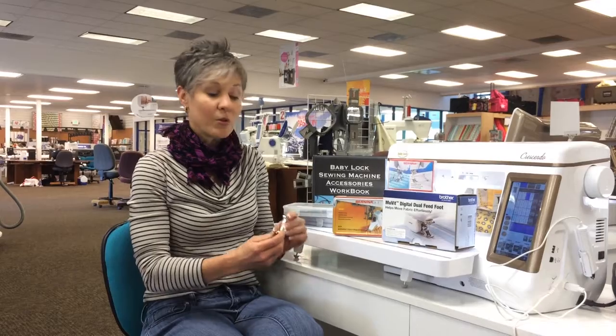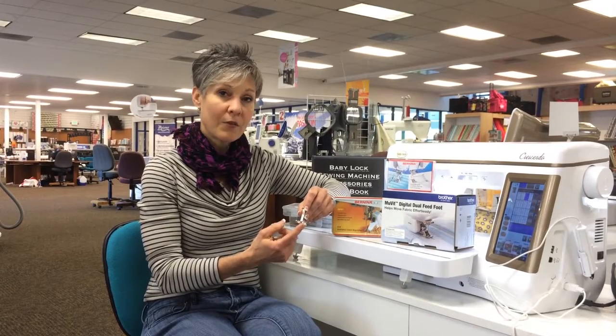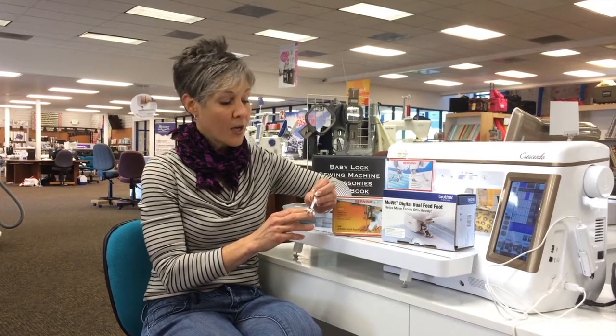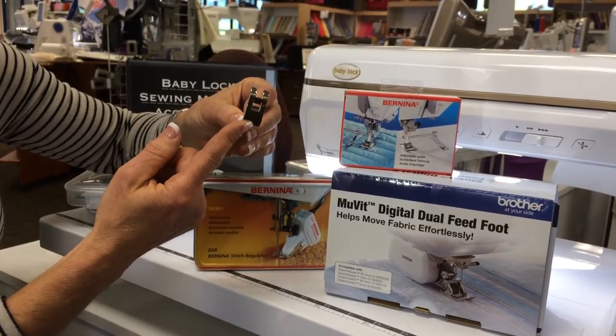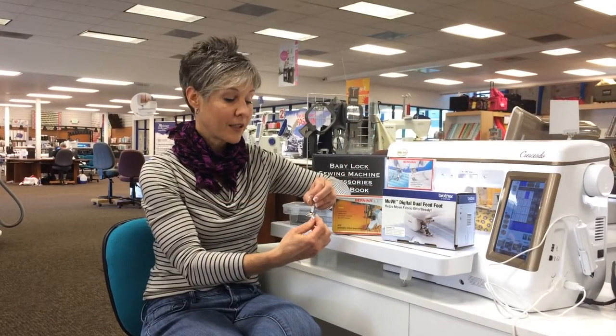Were you aware that every presser foot is designed specifically to do a certain job? By looking at the formation of the foot and the bottom of the foot, this can give you clues as to how best to use the foot for other purposes. This is a number one, or all-purpose foot. There's a very similar foot for all brands, makes, and models of machines. They tend to have a little slit on one side so that the thread can be slid easily underneath the presser foot.